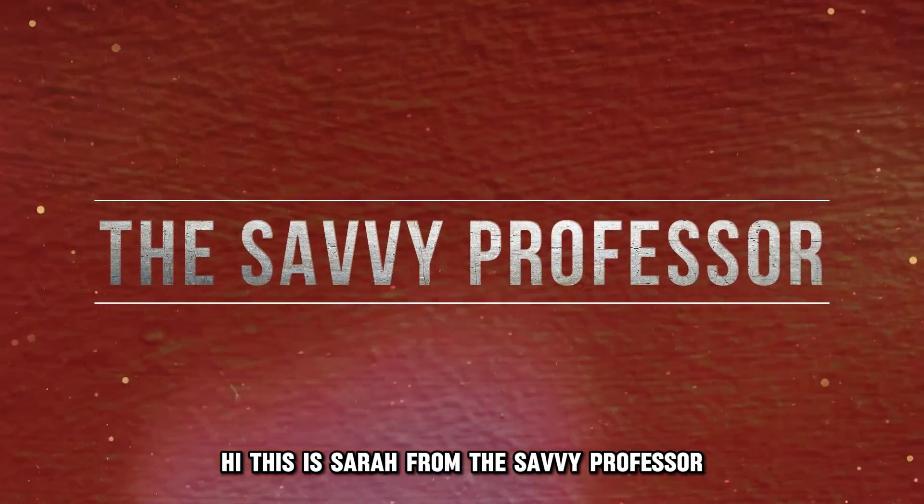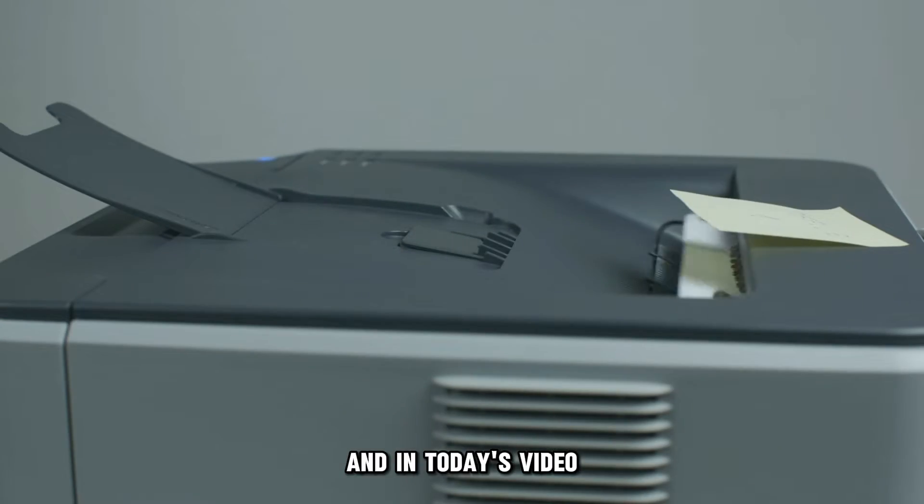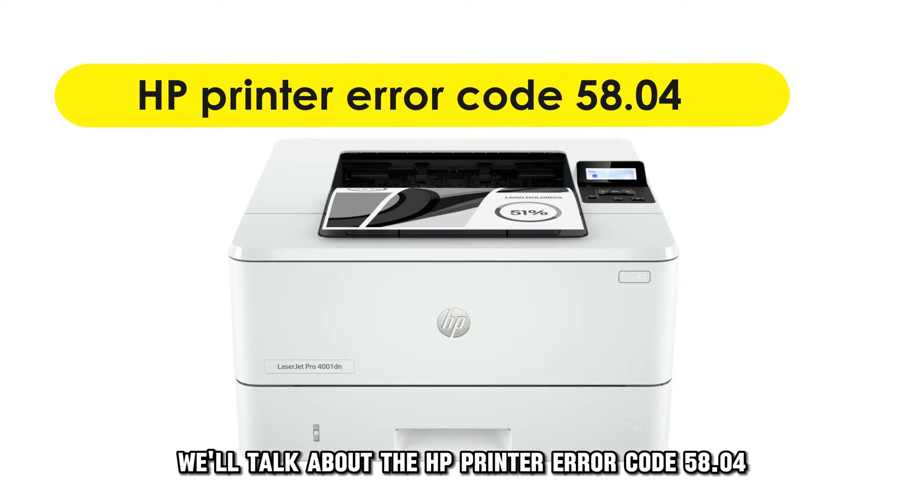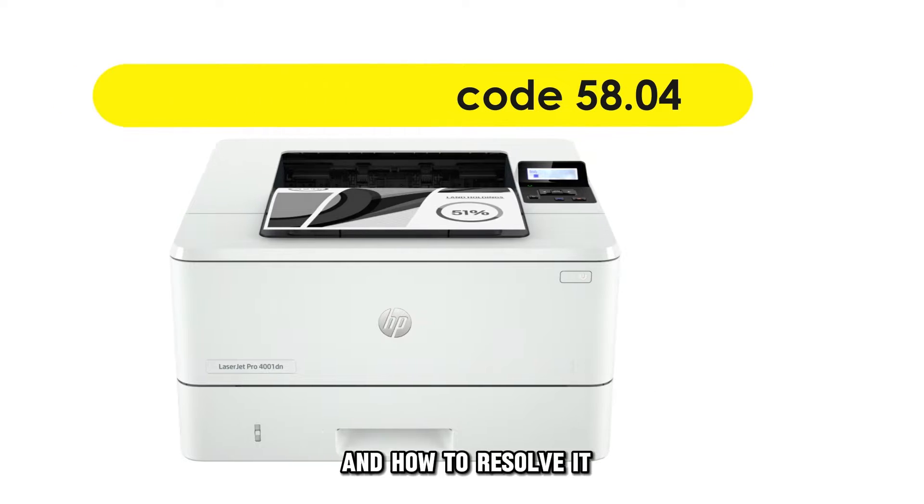Hi, this is Sarah from The Savvy Professor, and in today's video we'll talk about the HP printer error code 5804 and how to resolve it.